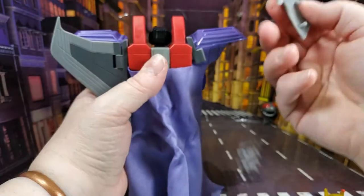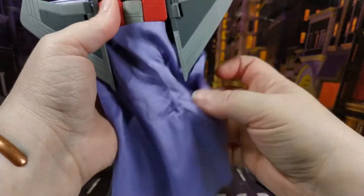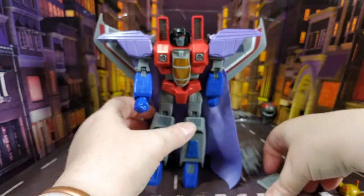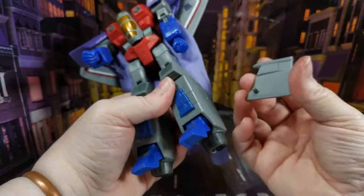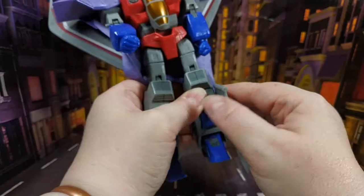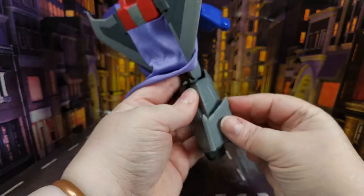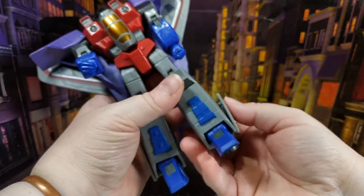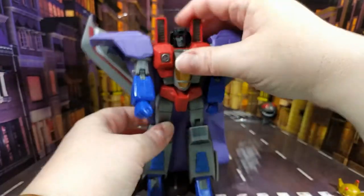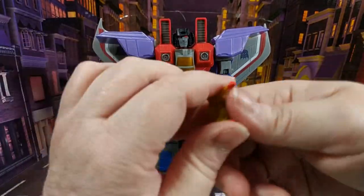Some small parts came off his legs — apparently these bits pop off too, a bit like Hero Mashers with parts coming off left, right and center. Once those are sorted, we complete the look by giving him the crown.